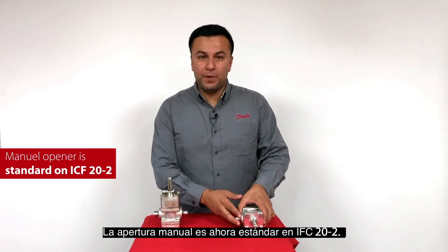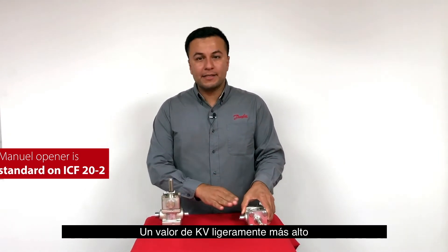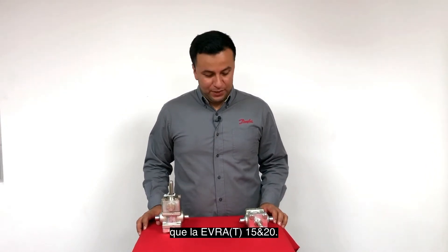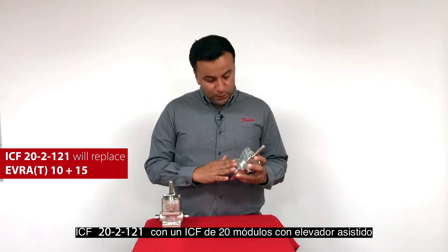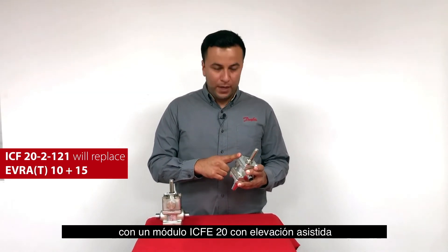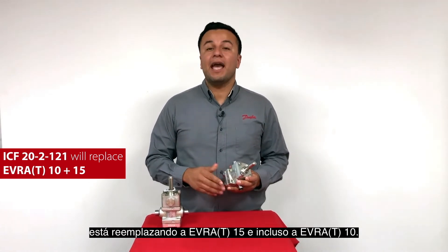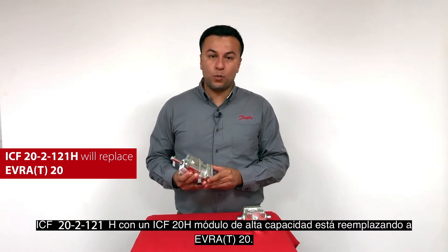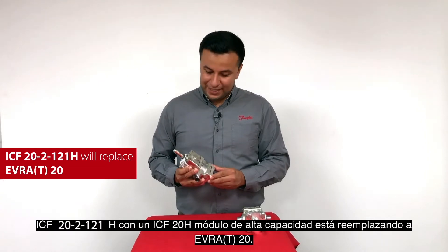Manual opener is now standard on ICF-20-2. The new variants have a slightly higher KV value than the Evra 15 and 20. ICF-20-2-121 with an ICF-20 module with assisted lift is replacing Evra 15 and even Evra 10. ICF-20-2-121H with an ICF-20H high capacity module is replacing Evra 20.